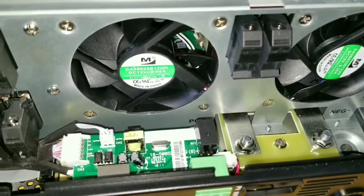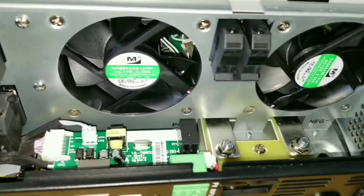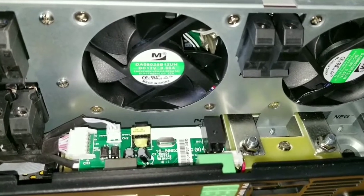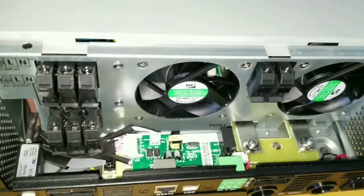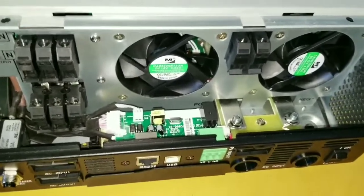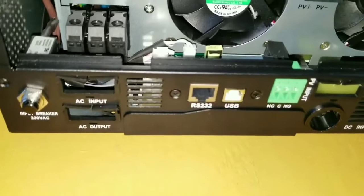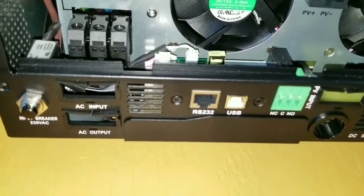These silver bus bars right here are the terminals. You can see the negative right here and the positive right there — you can see the positive sign right there. This is how it's set up. You can use a number two or number four wire on this one, but follow the manual specifications. You'll need to unscrew these two screws here and remove the board.